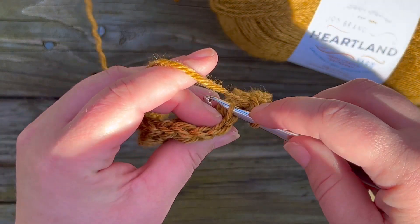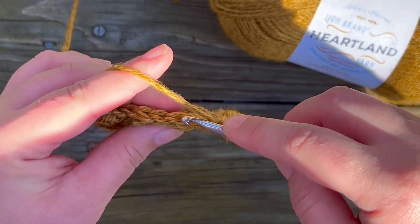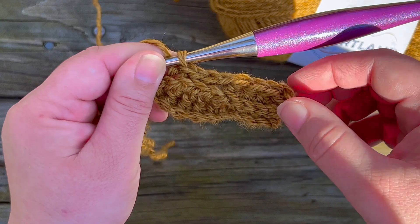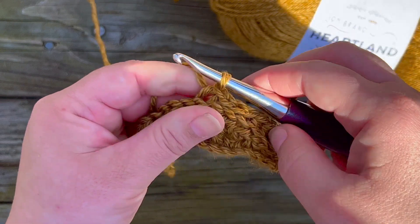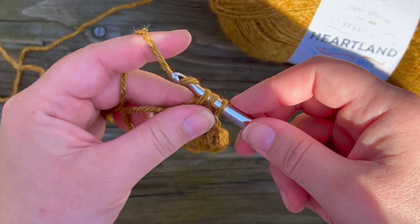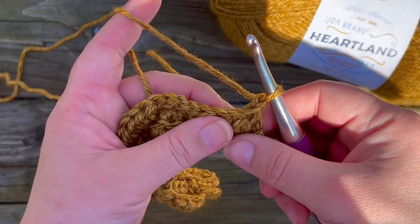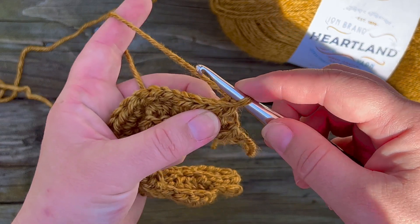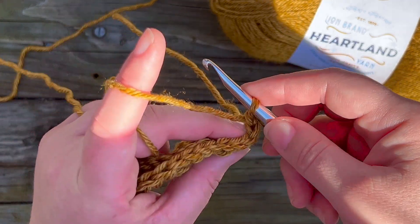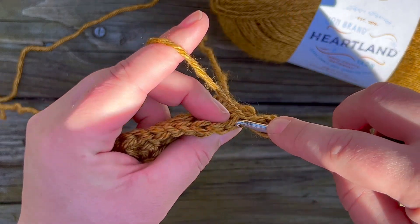After four half double crochets, I'm going to do four slip stitches. Continue alternating four half double crochets, four slip stitches all the way across, and I'll meet you at the end of this row. Now making my last stitch of row three — chain one and turn. Remember we're repeating each row twice, so we're going to do the same thing again. We ended with four half double crochets, so we're going to start with four half double crochets and stack stitches for this row.